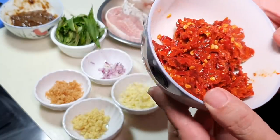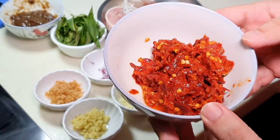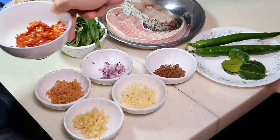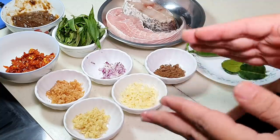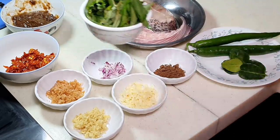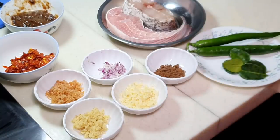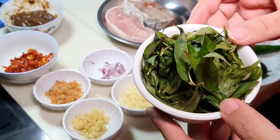This is dried chili, soaked until softened, then blended. You can use more — this is only half a bowl, you can use one full bowl so the reddish color will be even darker. The difference between dried chili and fresh chili is that dried chili has a stronger color and fragrance. And this important ingredient is Vietnamese coriander, or we call it daun kesom. This will give a very nice citrusy flavor to your dish.